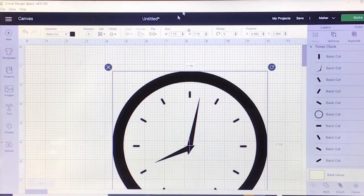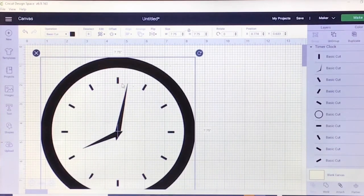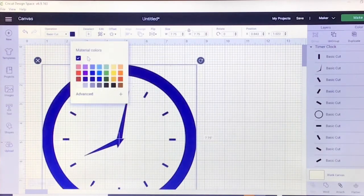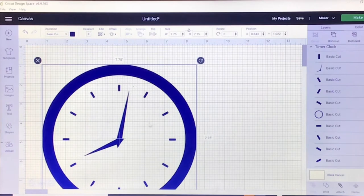Now I have the size I want — this will be the inside design of the clock. I know I want to put this clock in my crafting room. I'm currently in my game room because my son is home from college. I also know that I want the color of all the pieces of this clock to be blue, and I'm going to cut it on cardstock — not vinyl.